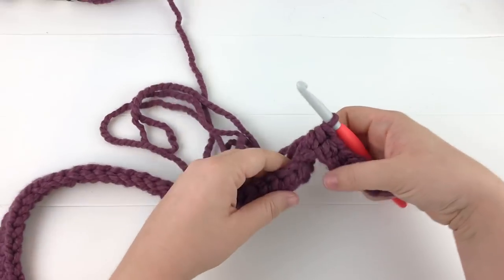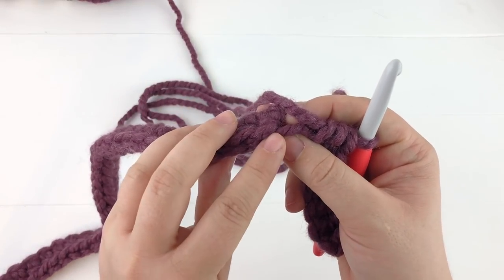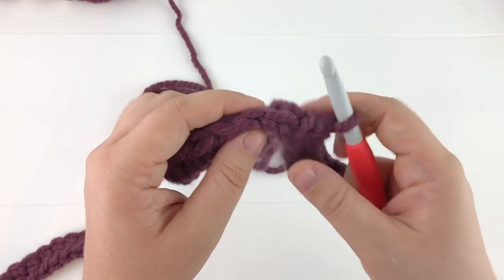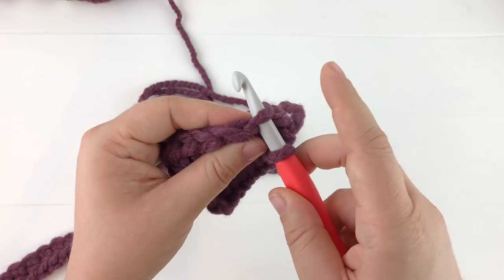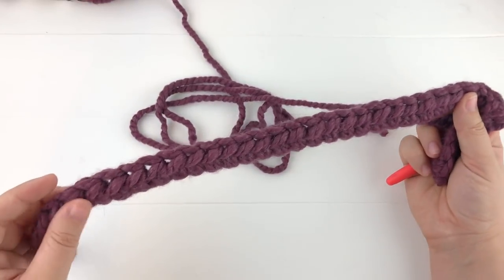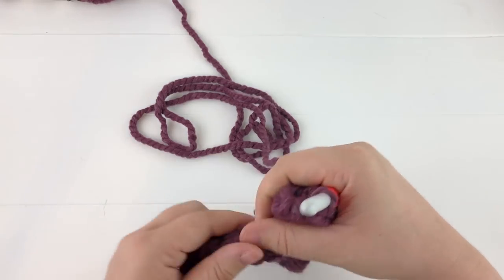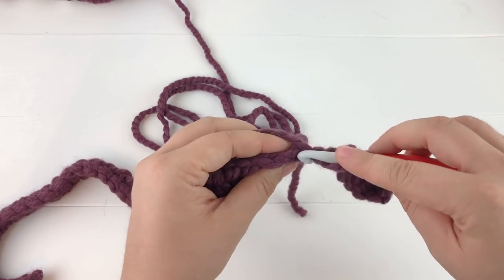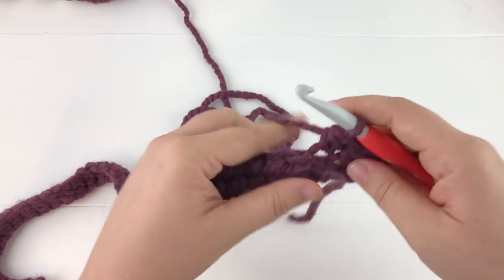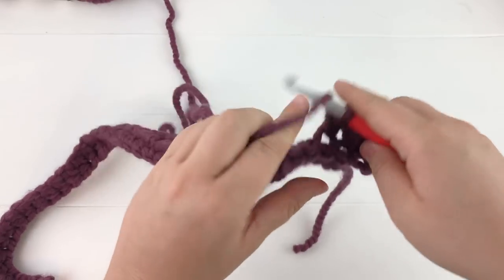Now that we're working into the body, we want to create a really pretty rib look. To do that we are going to be working into the back loop only. Normally when you crochet you work under both top loops, but for the back loop only you go through the center of the stitch and under that back loop. We'll be working a half double crochet into each of the back loops for 30 stitches. The base was 37 stitches long, so you only work into the first 30.